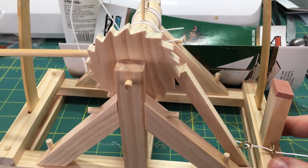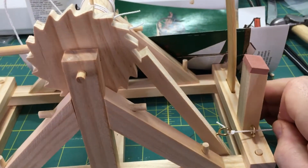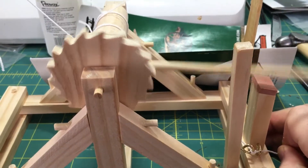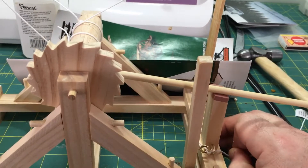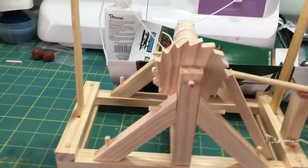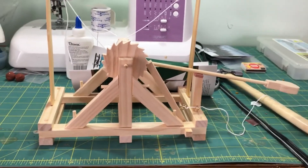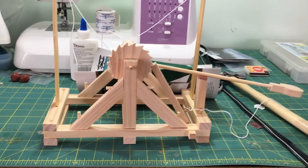Here we go — okay, seems to work a lot better, didn't have to pull as hard. So yeah, hopefully I'll give you a better demo here in a few minutes of exactly how this thing will fly. Talk to you later.